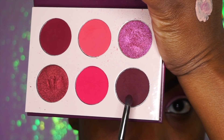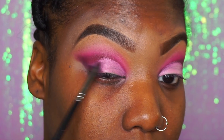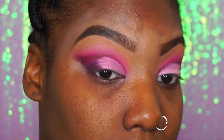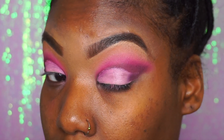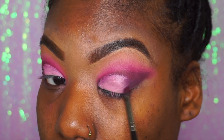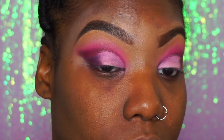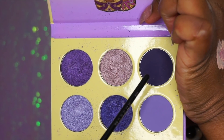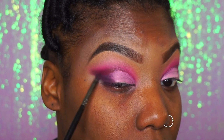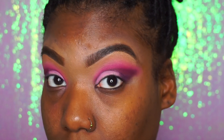The next color we're going to take is that dark color we used in our crease, and we're going to put that on the outer part of our eye and just fill that in. Then we're going to go in with another color on top — a deeper purple color — just to give it a bit more depth, because I wanted it to be darker on the outer side. And I did not want to use black. So next we're going into the Violet by Juvia's Place and taking this deep purple color to add on top. As you can see it really made it very dark, and I love how this came out on the outer corner.